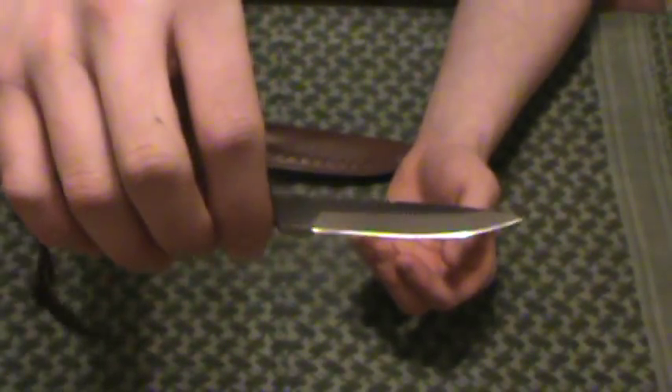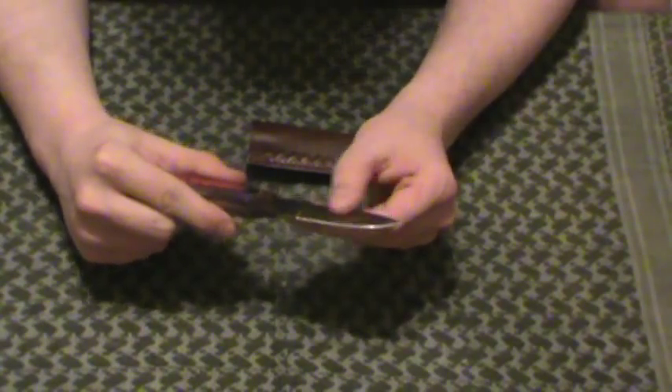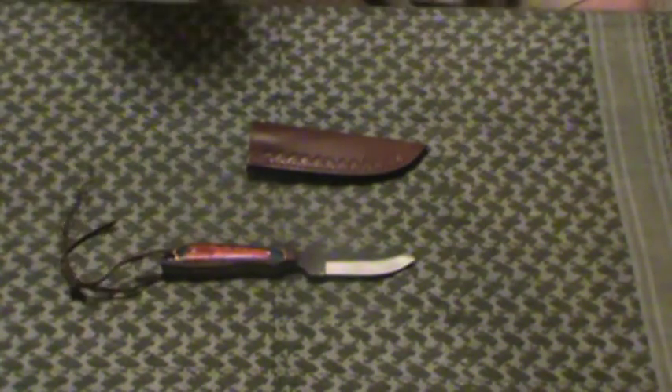Knock-around blade — you don't have to worry about beating it up. You can keep this in your toolbox or anywhere else you want and never, ever feel bad about what happens to this thing. You're probably not going to ever break this thing no matter what you do to it. Very similar to the camp cleaver, I'm not a fan of the file edge on it.